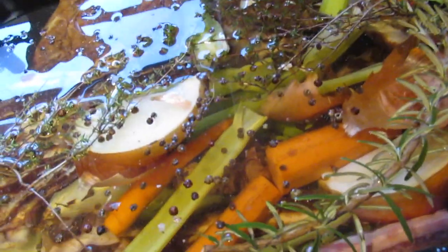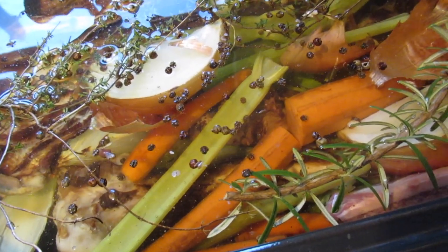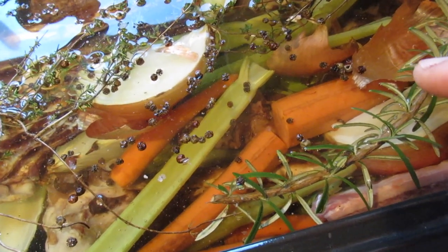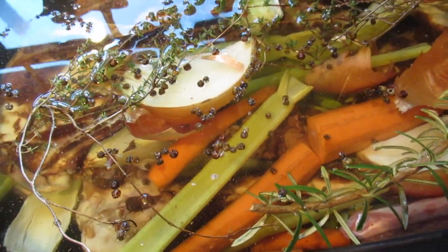Let me recap everything we put in there: carrots, celery, onions, deer bones with a little meat left on them, beef rib bones with a little meat left on them, rosemary, thyme, apple cider vinegar, and peppercorns. I'll bring you back in two days and we'll see what it looks like.